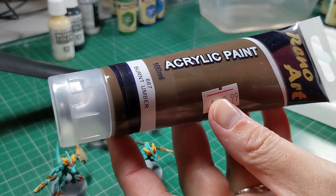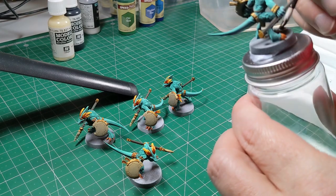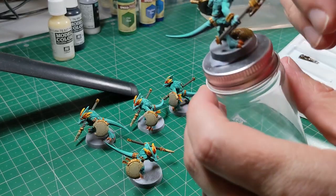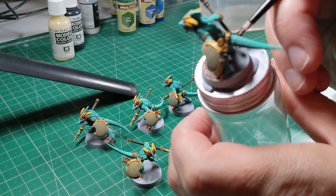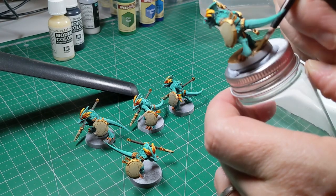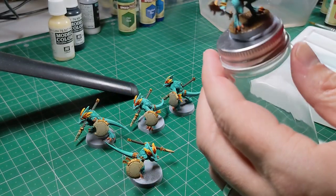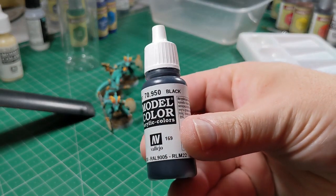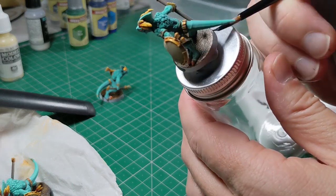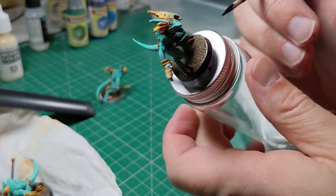Moving on to the base. I'm using a very cheap acrylic burnt umber brown paint, just going over the top of the base. I'll be using a base-ready material on top to give a grass and rock effect, but this makes sure any areas that show through underneath are covered in a nice even brown. Finishing touches on the base: just Vallejo model colour black to give a neat, even rim around the edges — I think it just makes them look really quite smart.